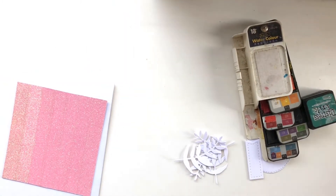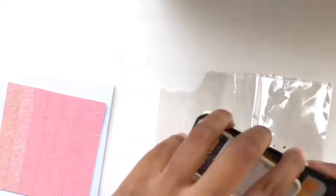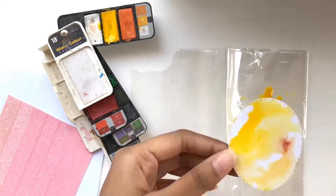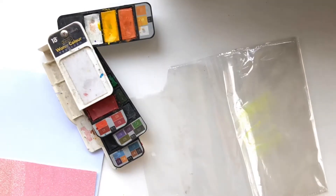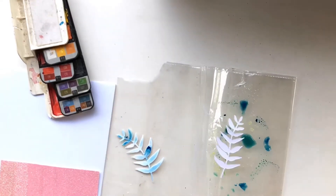That's why I decided to use a pink background and teal leaves for my project. To stick with the summer theme and give the perfect summer vibes, I've decided to use a pineapple as my focal point. Here I am watercoloring the oval shape and the leaves as my main card elements.